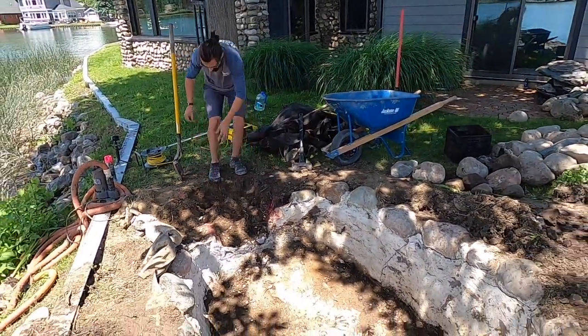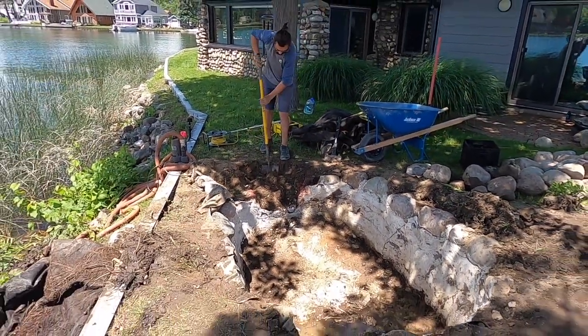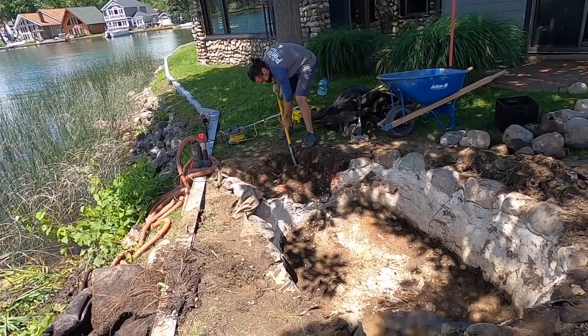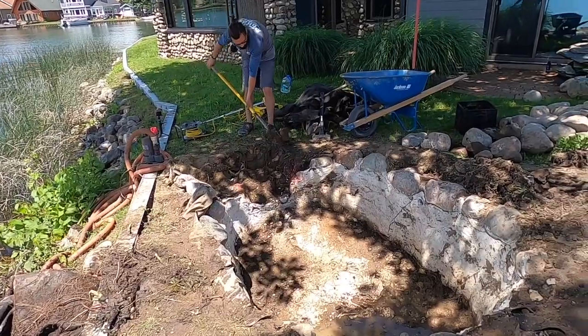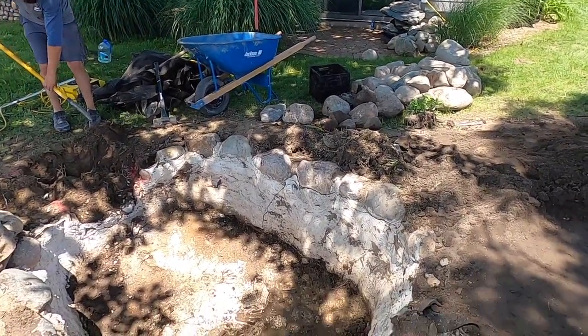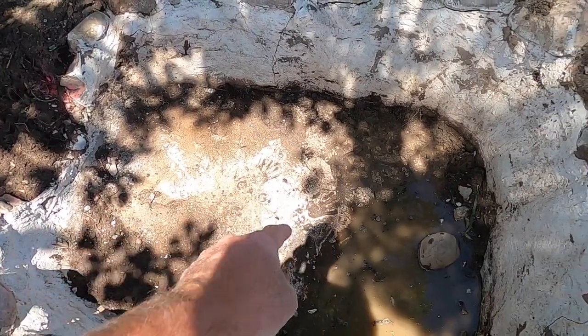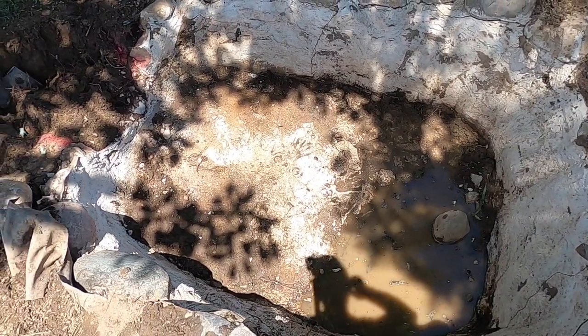Dick on the other end is excavating right now for the skimmer. We're going to do a 400 Signature Series skimmer on this pond. It's roughly a six-foot by eight-foot pond. We've even got some original handprints from probably 40 years ago.